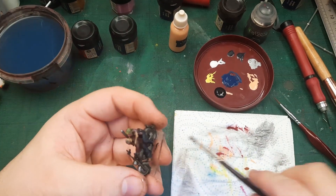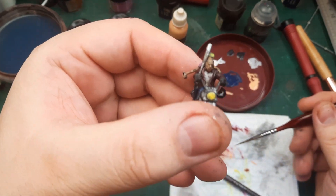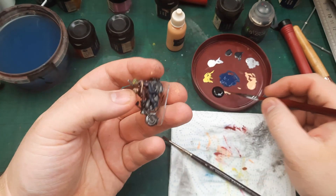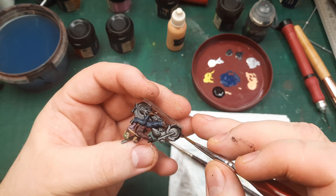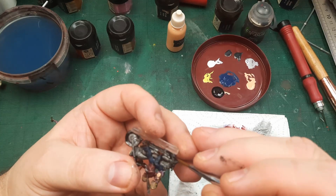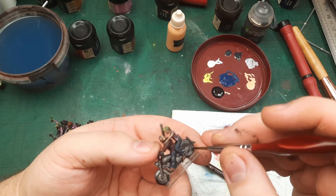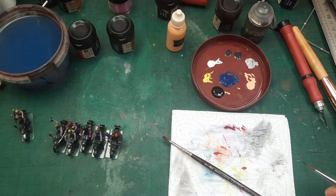Here I am almost done. The Nuln Oil really helped those extremely bad-looking faces, and my bad paint job is actually fixed a little bit. There is just one thing I want to address: the wheels. They were black, but when I was painting with the metallics I hit a lot of the rubber, so I want to bring the rubber on the wheels back to being black, or at least close enough. Then I'll throw those minis on the spin table.